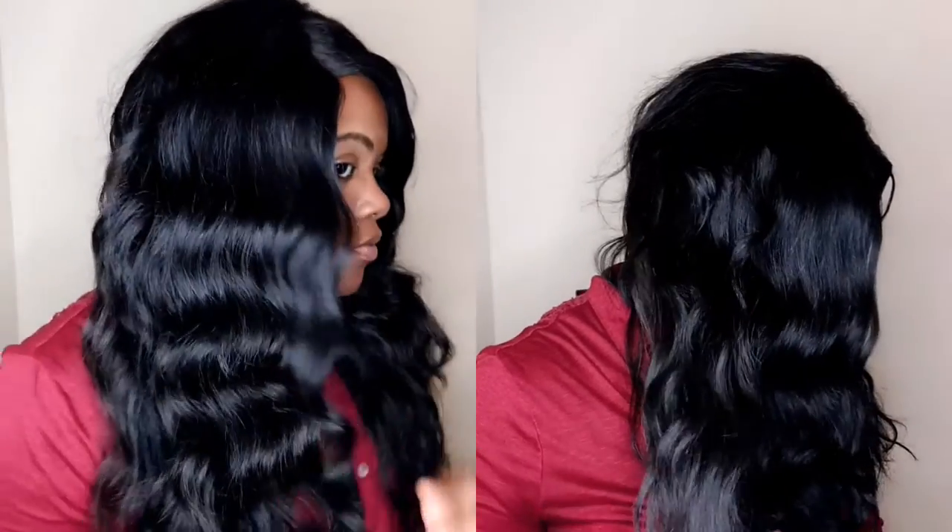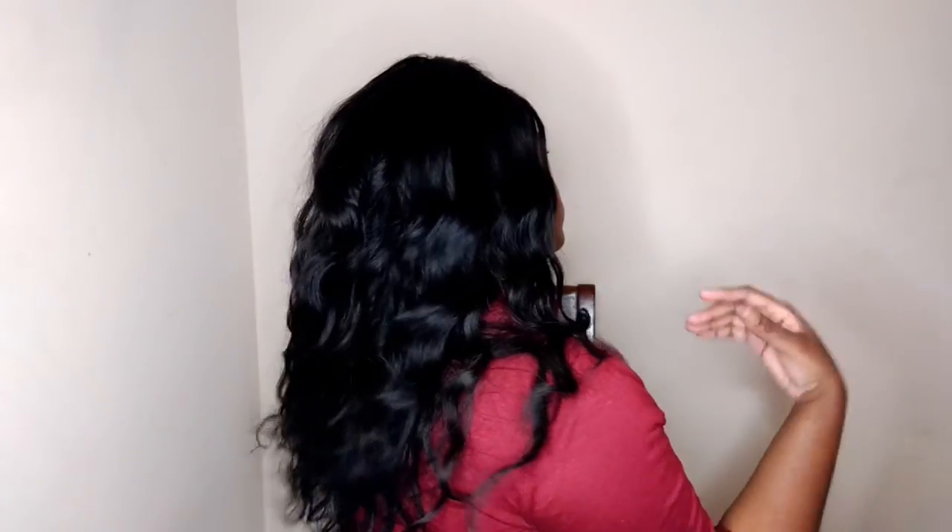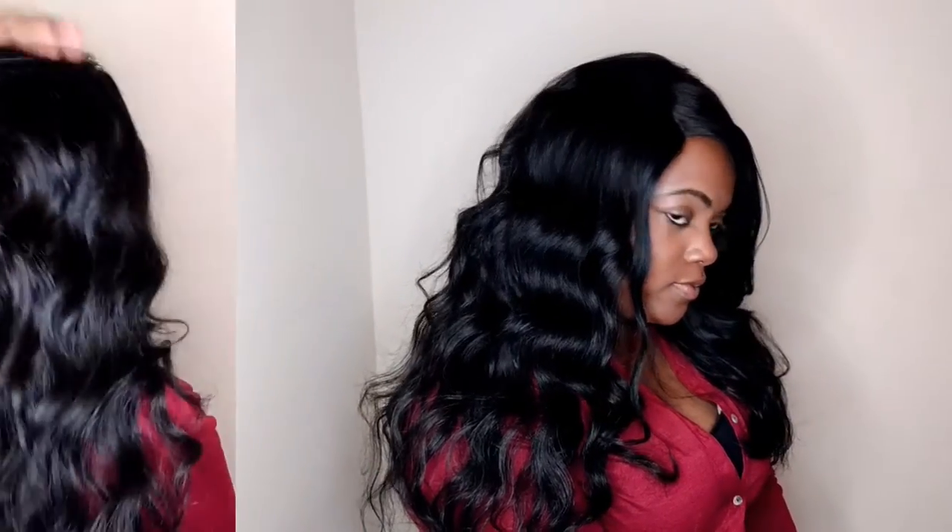These curls are giving me life. This is giving me like LA in the summertime with the wind blowing and your hair is just blowing in the wind and you have beautiful, beautiful, beautiful curls that you did with flexi rods, by the way.